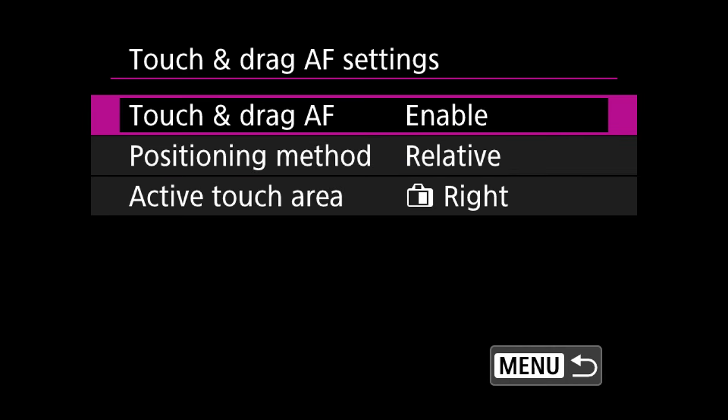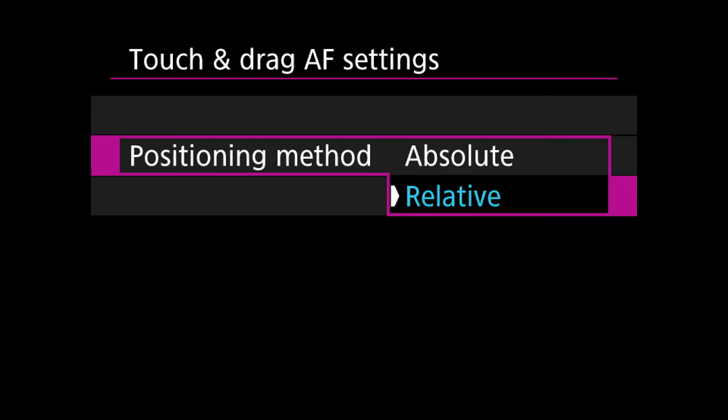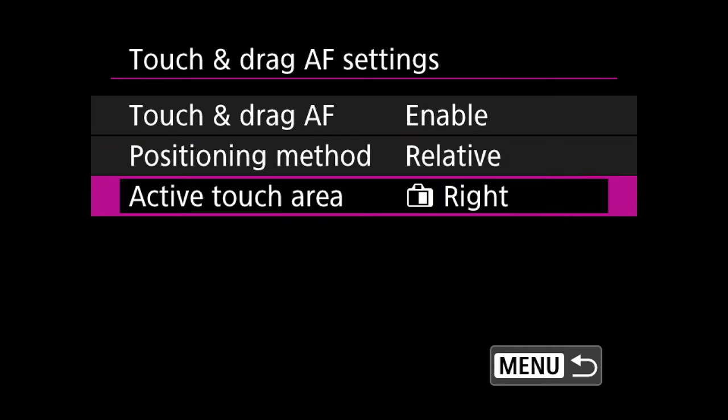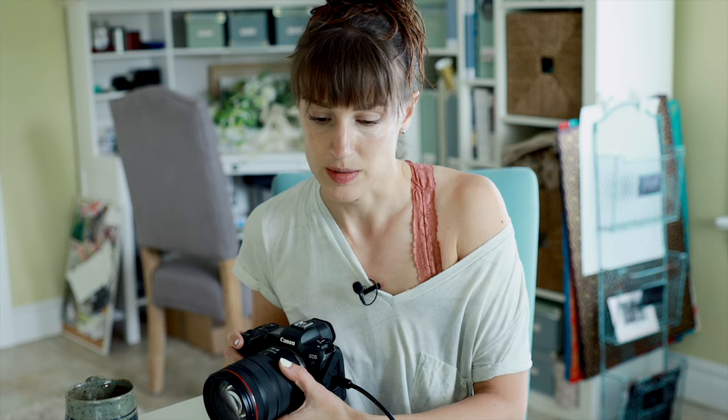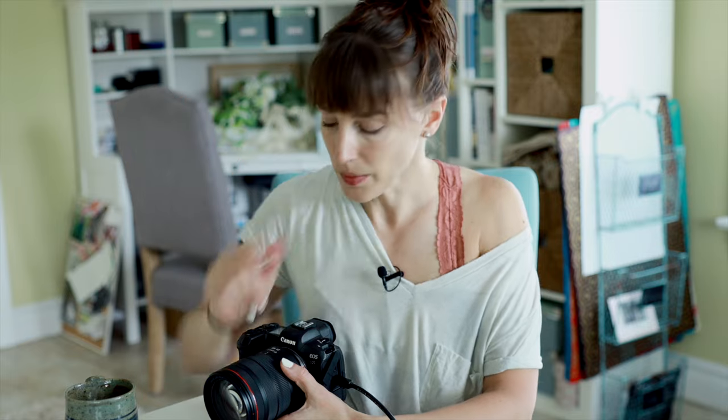So you want that set. Touch and drag — I like it on the right side because that's easy for me. Some people like it on the left side. You can do whatever you want, but that's your main way of focusing — at least my main way of focusing. You have other options: you can use the joystick here, moving that around. As you can see, I'm making my menu go crazy. Do what's comfortable for you. It's going to make a difference how big your hands are, your reach, how you hold your camera.